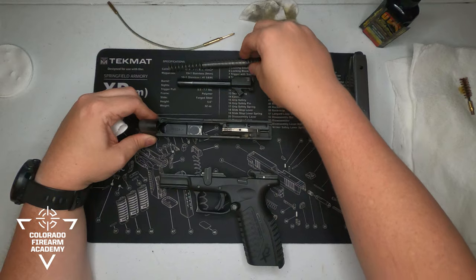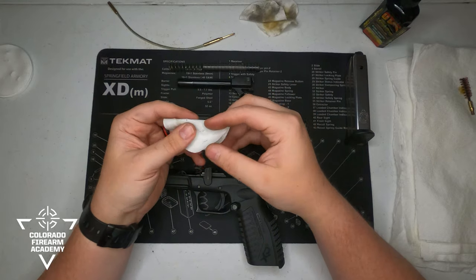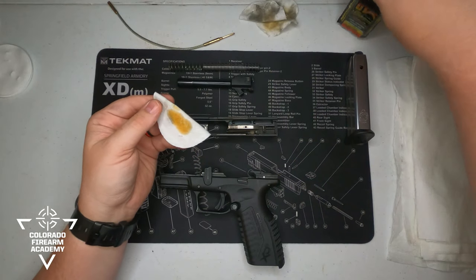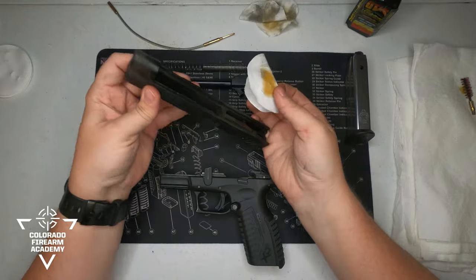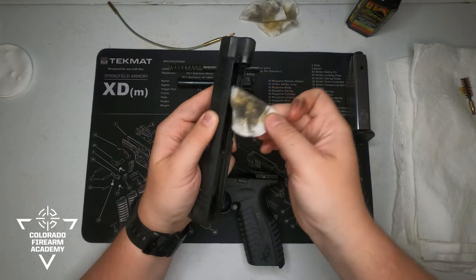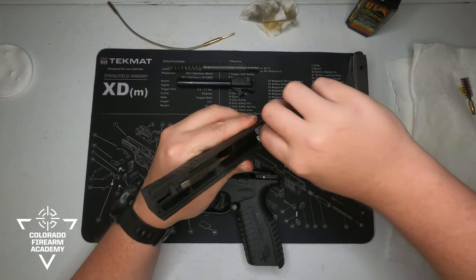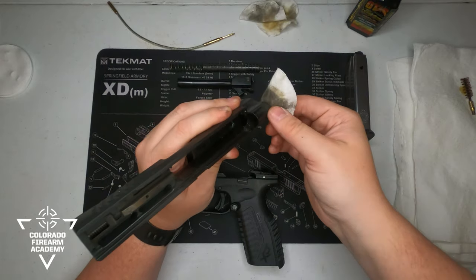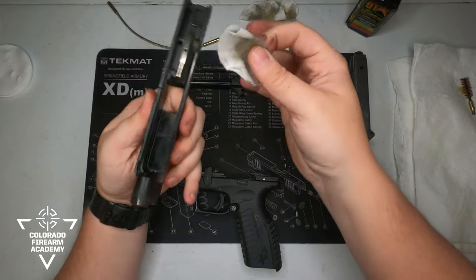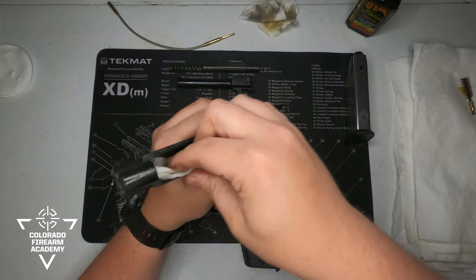Now we'll move on to our slide. For the slide we'll use a non-soiled cotton patch, dab some oil on it, and then rub down whatever we can see inside the slide. There are some manufacturers that tell you what you need to oil and what to avoid getting oil into — refer to your owner's manual on those specific items. For the XDM you are pretty much free to generously apply oil all throughout the slide, getting anything and everything clean.